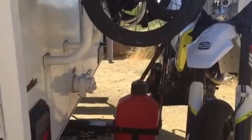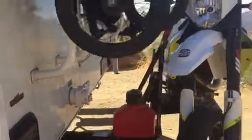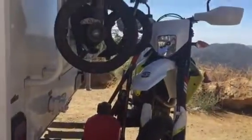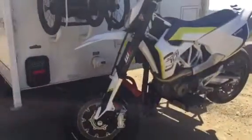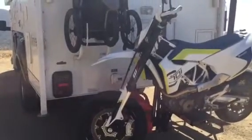I mainly got this because I really wanted something that wasn't going to tie down the forks full-time. I live in this rig full-time and this bike is always on the back unless I take it to work while my family stays in the camper. I didn't want the forks compressed day and night, so this way it's just the foot pegs that are strapped down, as you can see — everything else is pretty much free.